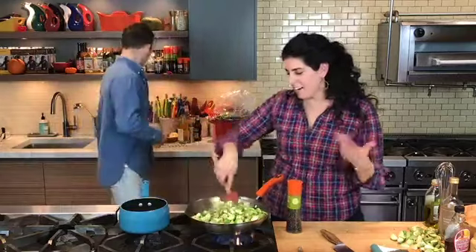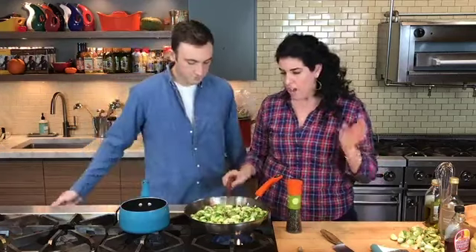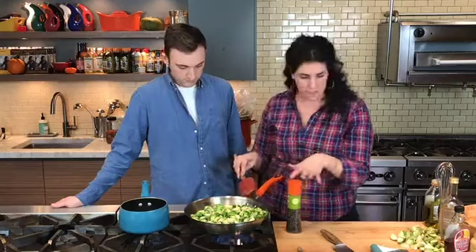I always have lemons in the house when I'm entertaining anyway — it's good to put in water, a good cocktail. I've got a big bowl of lemons every time people are over. So I've got my Brussels sprouts sautéing. You can see how fast they just start to get nice and brown and crispy. You want them to get brown and tender, but you don't want them to slump up, so I'm going to keep my eye on these.